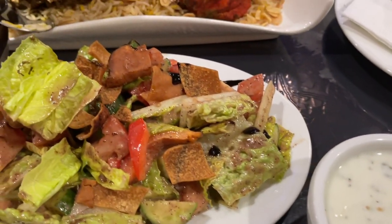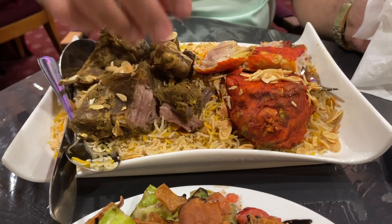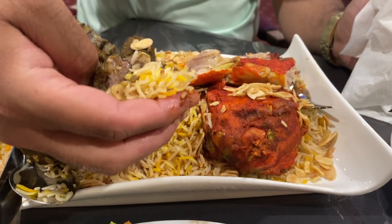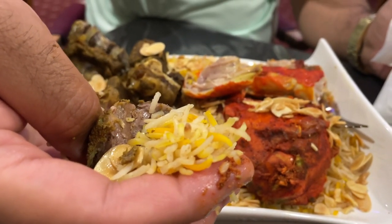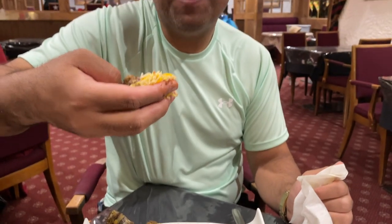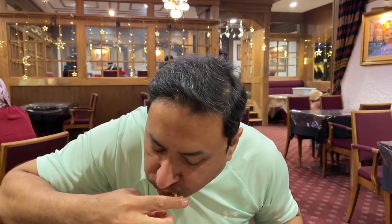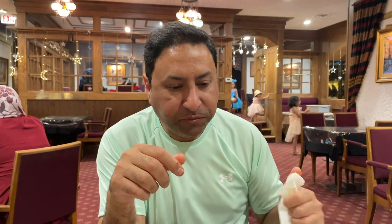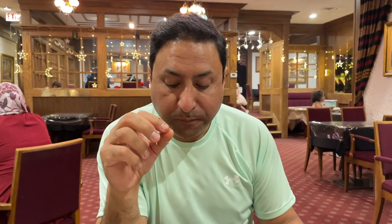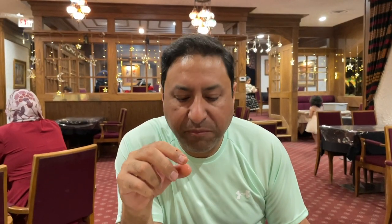I'm going to take a piece of lamb and taste it without the chutney first, so I can give you a proper review. I've got a piece of lamb with almond and some rice. It's good — it's the same mild taste Mandi is supposed to have. The lamb is very, very tender, a little bit dry but very tender.